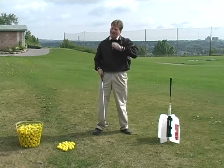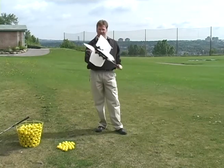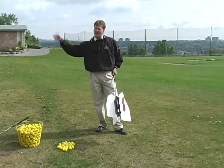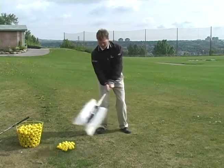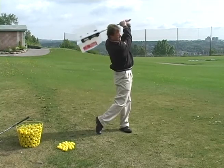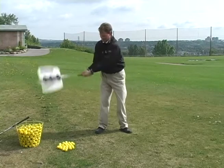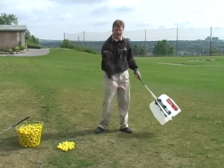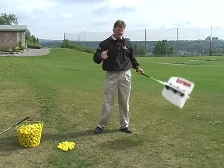We have a great aid called the swing fan, and this is how it works. You set up, and these fan blades are going to stop you from casting because of the air resistance. As I come down, I swing the handle and it creates a swoosh. If I cast it, I can't even swing it — there's so much resistance. So it creates this lag naturally.